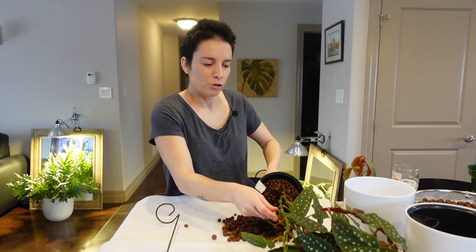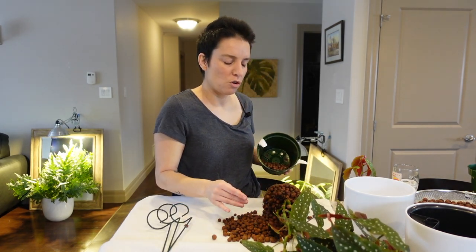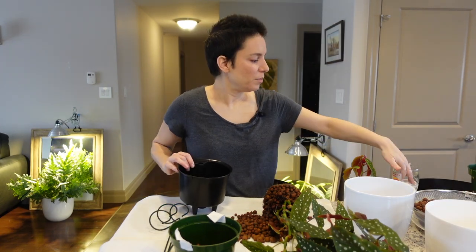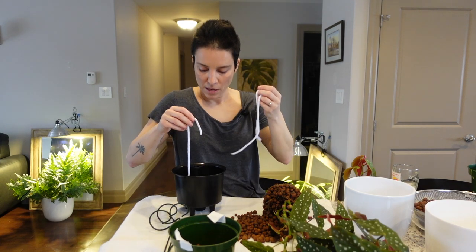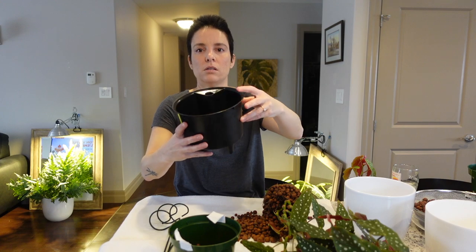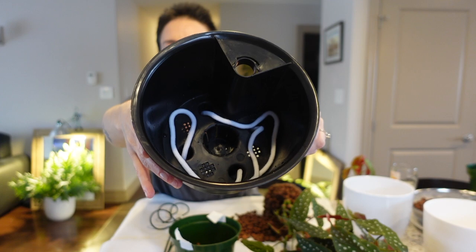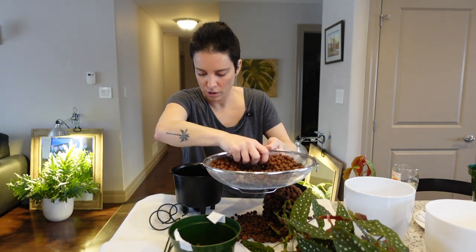I'm trying not to disturb the roots too much. She's going into the self-watering pot — not that big after all. Now I'm going to put the wicks. I've soaked them and they go into one little leg, along the bottom of the pot, and then into the other little leg, so they'll soak in the nutrient solution at the bottom. Now I'll add just a little bit of LECA to cover the wicks and fill the foot.